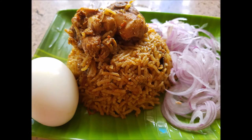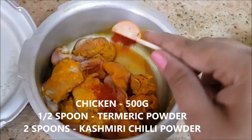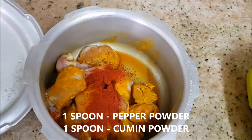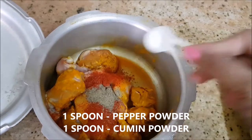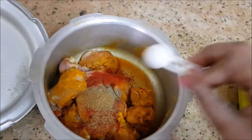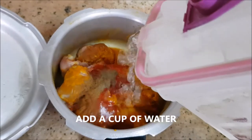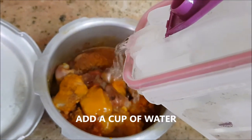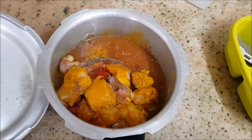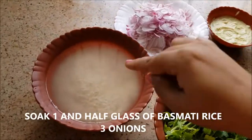I've taken 500 grams of chicken, rinsed them thoroughly in water, and added half a teaspoon of turmeric powder and two spoons of Kashmiri chili powder — this gives maximum color to your chicken. Then one spoon of pepper powder and one spoon of cumin powder. I'm going to add about 1 cup of water, or enough until the chicken is fully immersed, and pressure cook this for three whistles. The chicken is now cooked about 90%, so keep it aside.